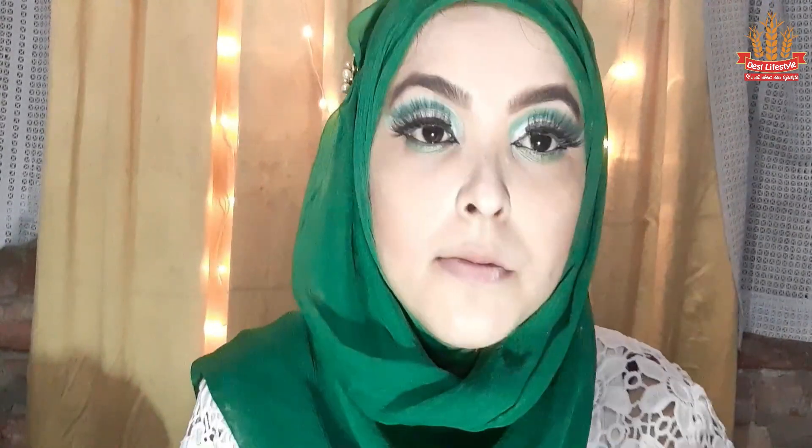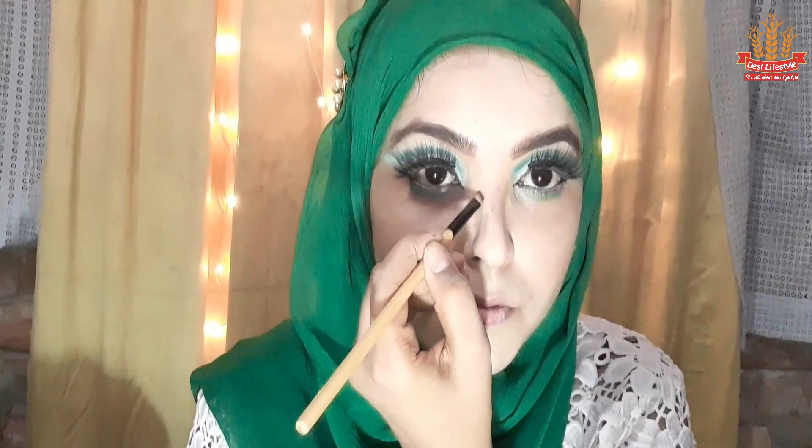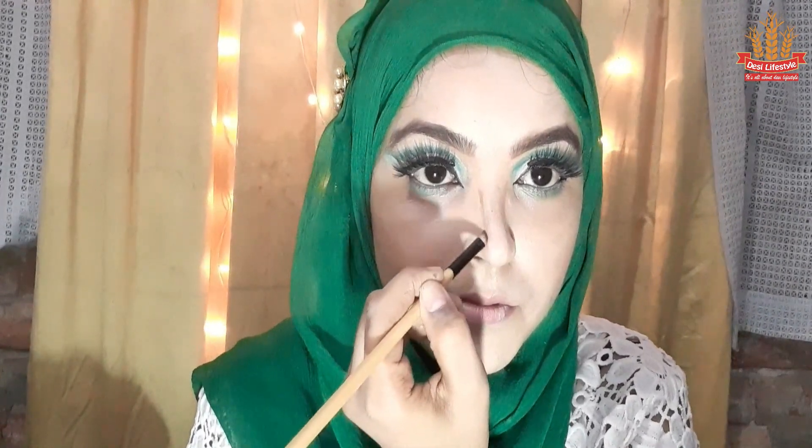Now we will do contouring on the other side. We will contour the cheeks and then the nose with a darker contouring shade. I will apply the color and blend it with the brush and then set it.